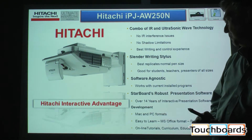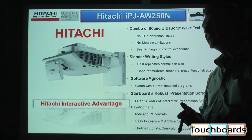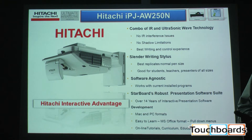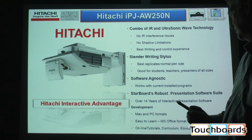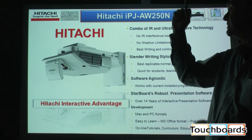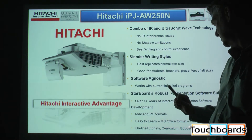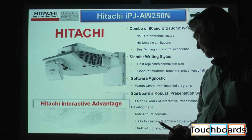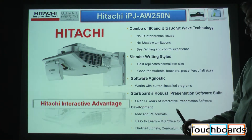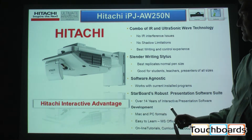Our existing Starboard presentations package is designed for classroom use. It has the full benefit of the years of experience that we have been developing interactive whiteboard technologies for the classroom. All of that's been bundled into this projector and it comes with the package — it's no additional cost. It's an easy-to-learn MS Office, Microsoft Office type format. All the online tutorials and curriculum are easily accessible and available.